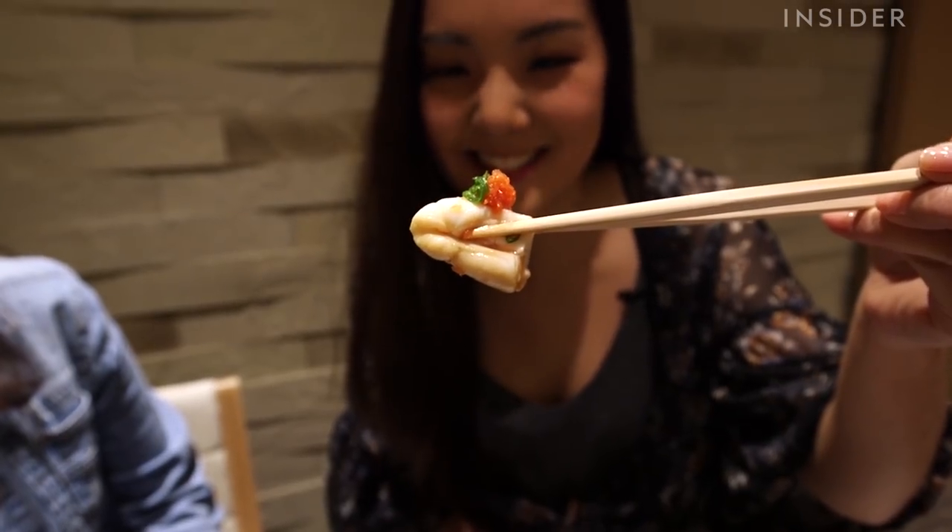Wow. You pop it in your mouth and at first you're kind of like, okay, where's this going? But then it explodes in like a really creamy, milky, almost buttery texture. Yeah, absolutely. And it actually feels like it's melting in your mouth, which is probably the best part.